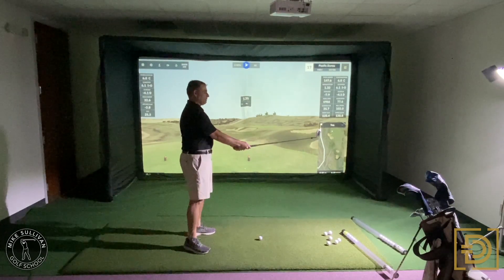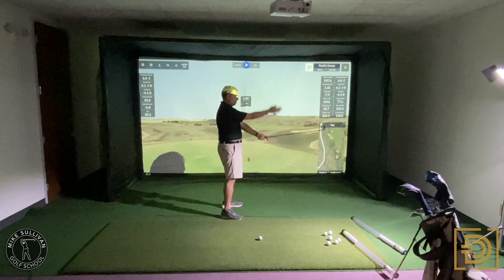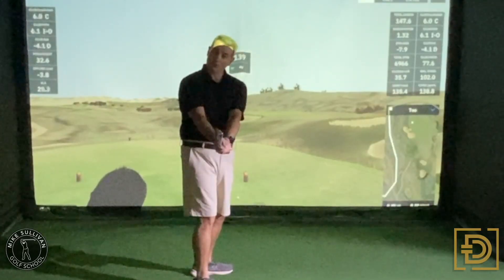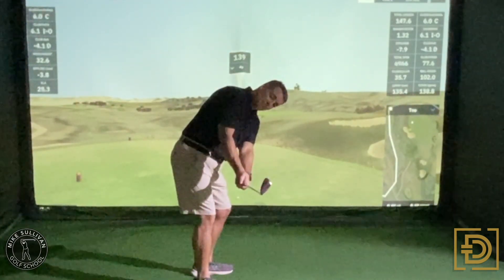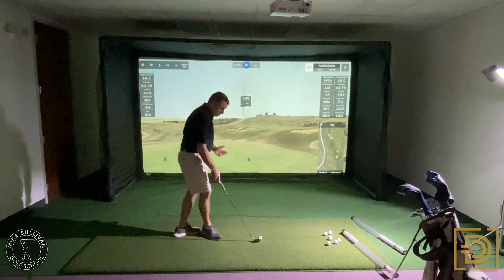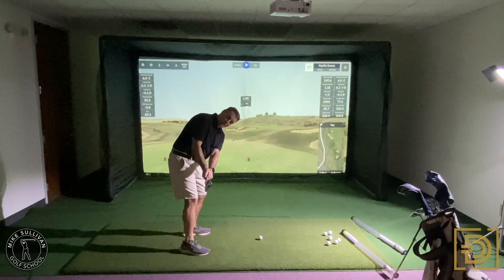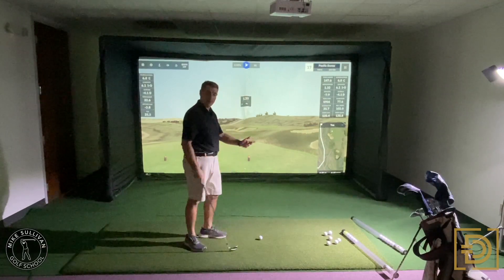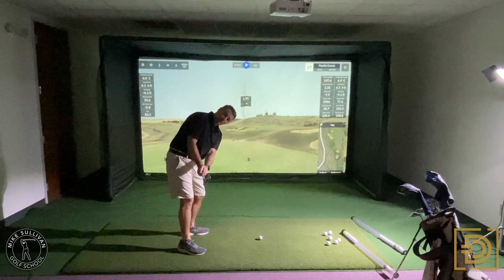If I were to stand straight up and just turn my shoulders, you can see my toe of my club is straight up. See the angle of my club face? It matches the angle of my spine. When I bend down to hit a golf shot, if it stays matching my spine, then at this position where the club is parallel to the ground, this club face would be square. That's a great check you can do with any club in your bag. The question you want to ask yourself is: does the angle of my club face match my spine tilt?